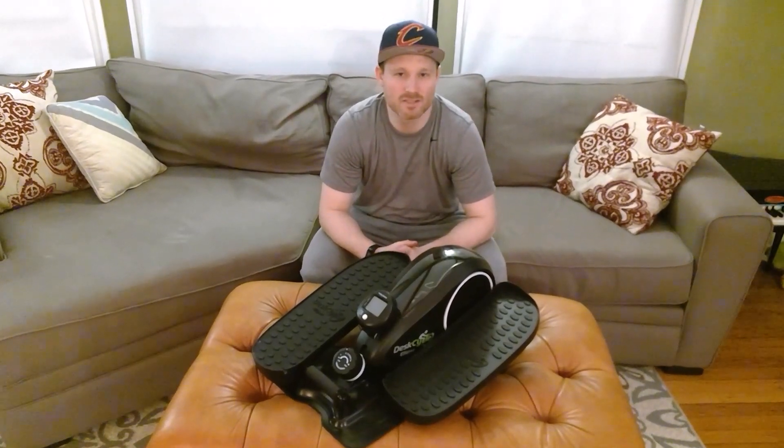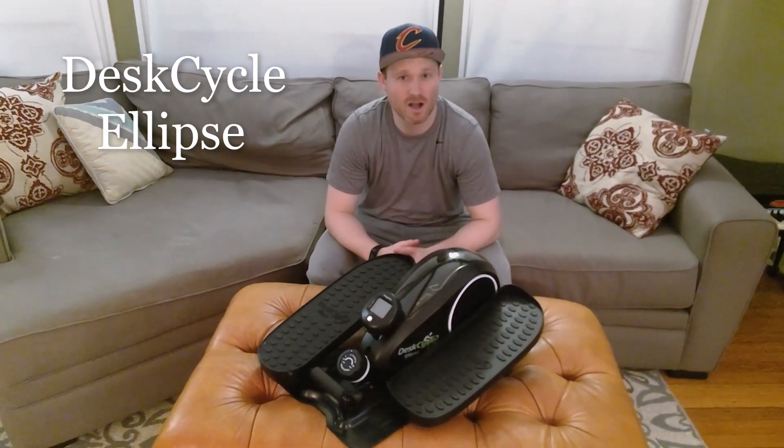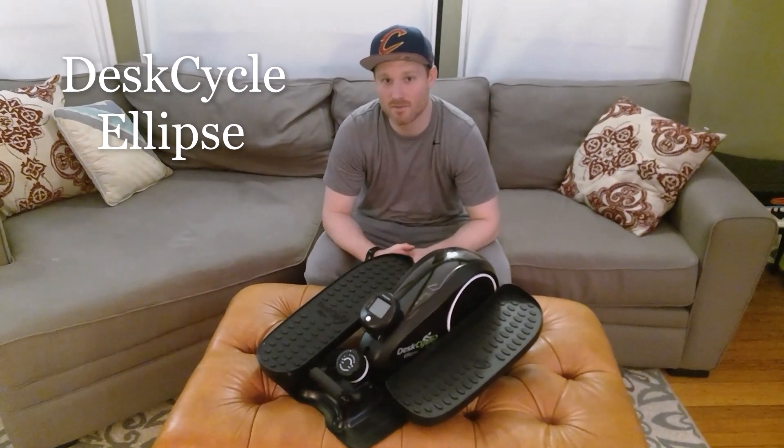I'm Taylor with Tab Reviews and today we're going to talk about my experience with the Desk Cycle Ellipse. I've now had it for a couple months and I wanted to talk about the things that I like and dislike about the product.